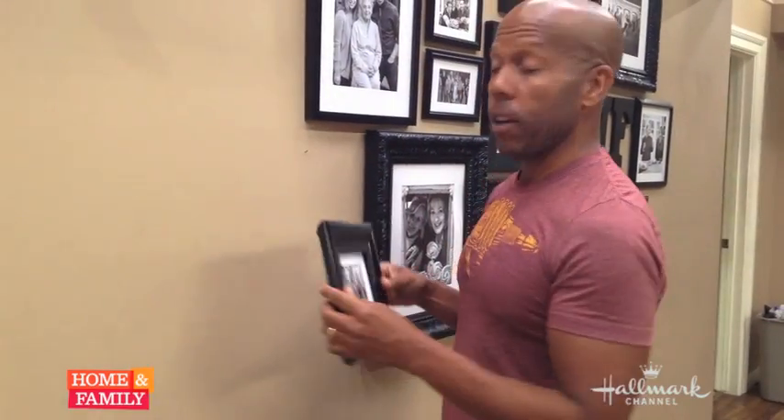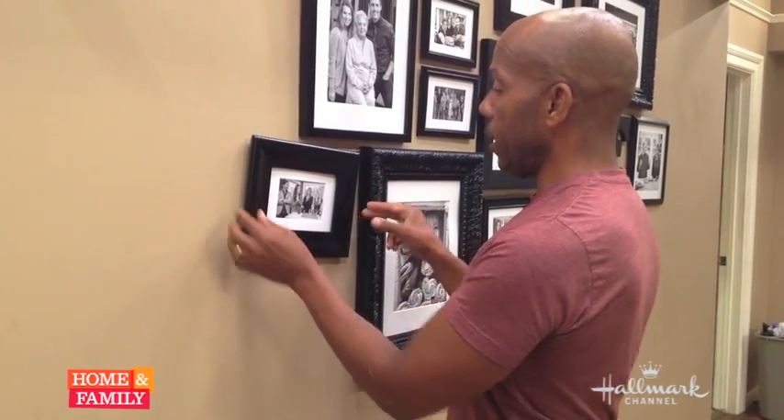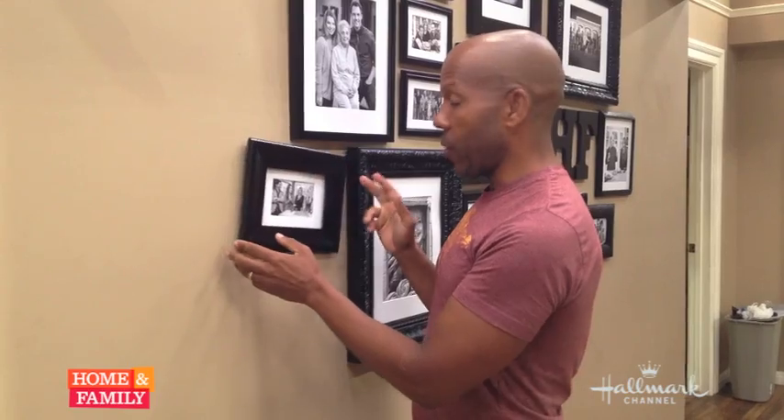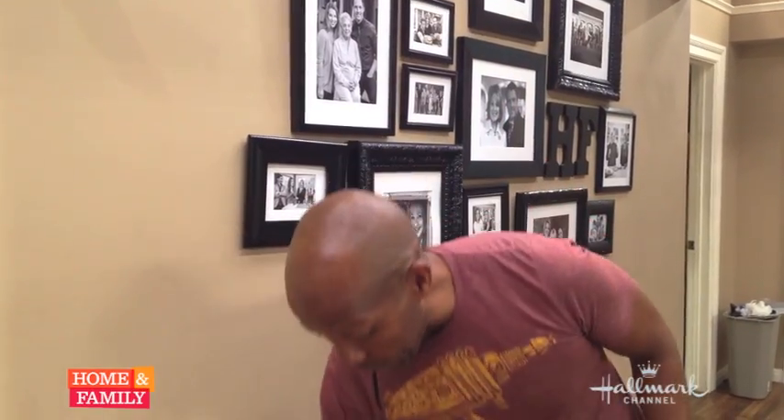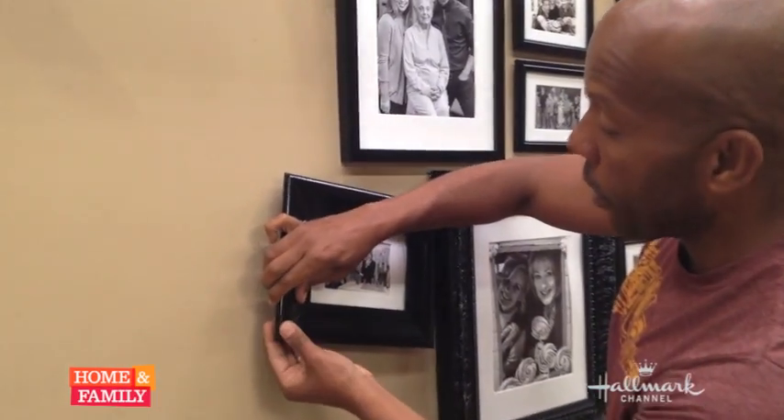Now, once you hang your photo, you know you've got this and your nail is slightly off and you're constantly trying to fix it. A little tip for that is get museum wax. It's also called earthquake wax, used to hold things on shelves or to keep things from falling off if you live in California like we do. Take a little ball of it, roll it up and just stick that under one of the corners.